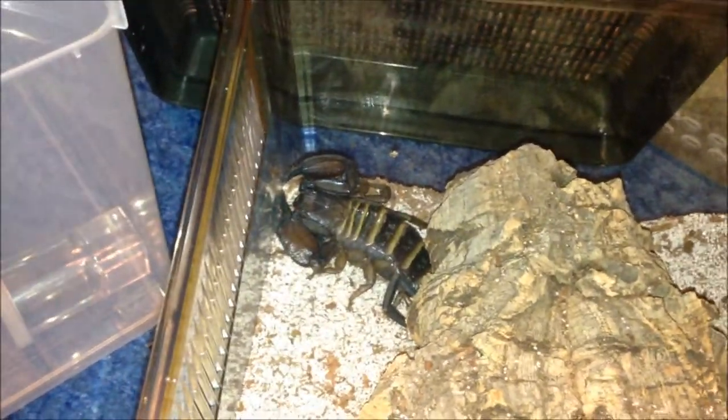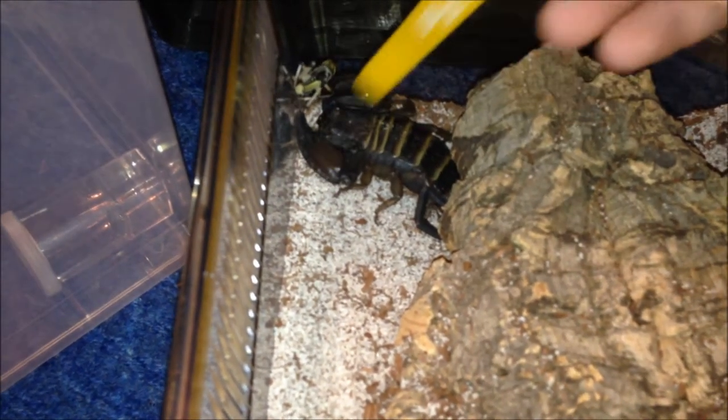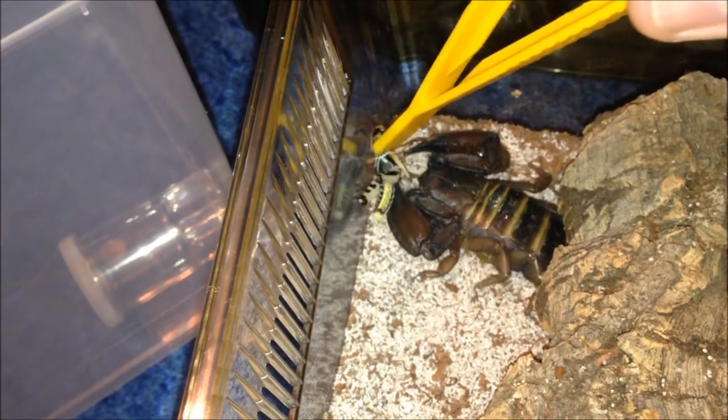I'm going to start my video with my feeling video. I'm going to start with my halogens - Pandinus or whatever. I don't think it would be angry, but we'll see. It is alright, just very, very placid. They're really placid scorpions in general, it takes a lot to piss them off. As you can see, she's not fussed.